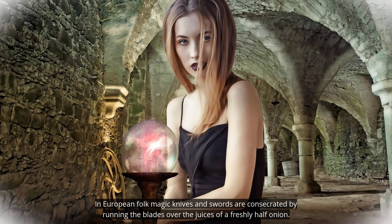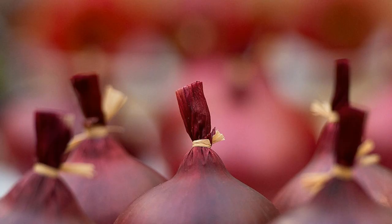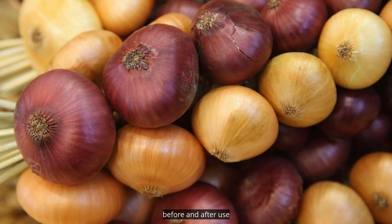In European folk magic, knives and swords are consecrated by running the blades over the juices of a freshly halved onion. Why not use an onion to bless and cleanse your ritual knives before and after use?